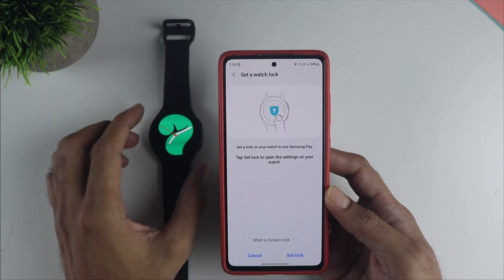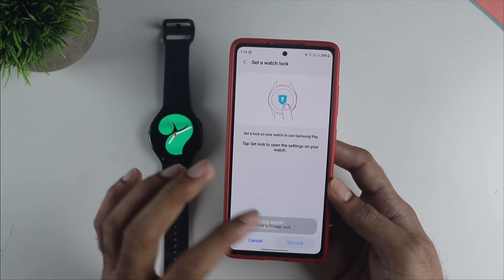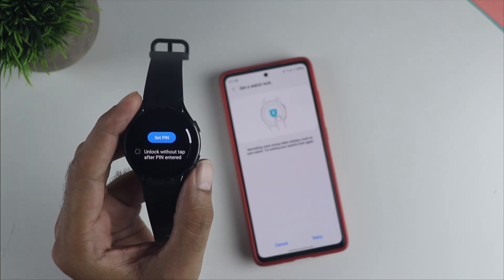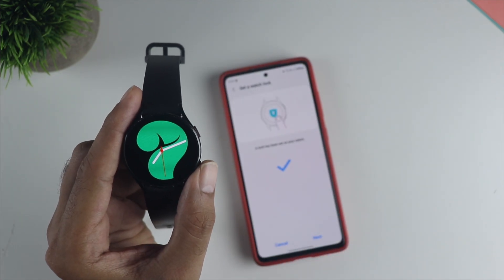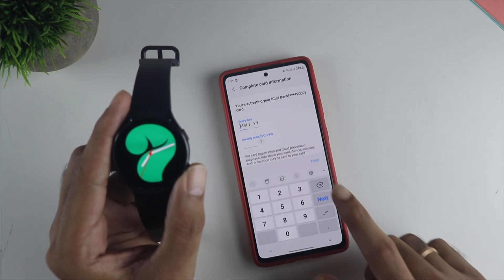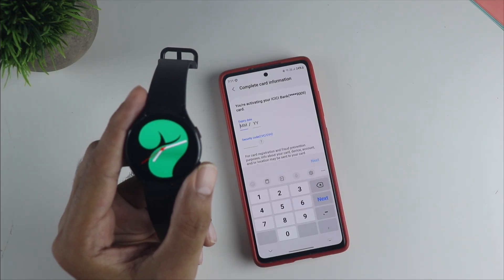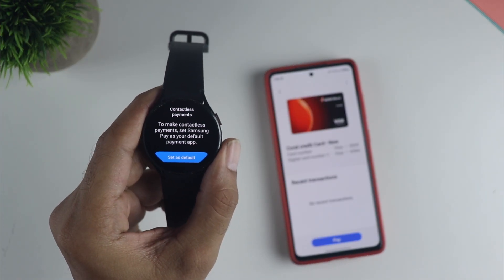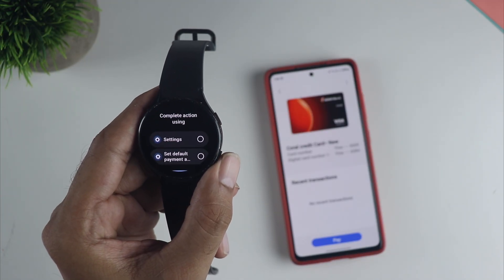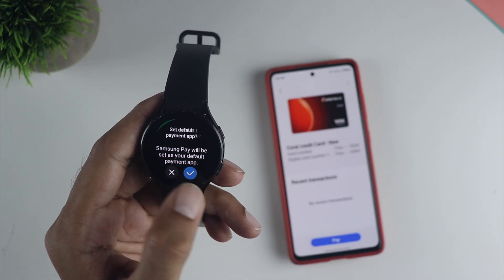Here you need to set up the PIN, which is very important — whenever you make a payment, you need to enter that PIN to unlock the tap and pay feature, which acts as a security layer. You can also choose a pattern if you wish, but I am choosing the PIN. You can see the watch PIN is already set up. You also need to enter the CVV and expiry to complete the process. When you press and hold, you will see the option to set the default payment method — choose this to make Samsung Pay the default. This marks the end of setting up the card on your watch.